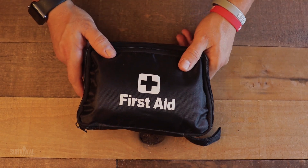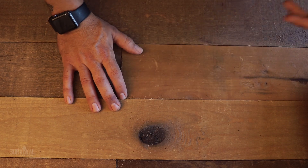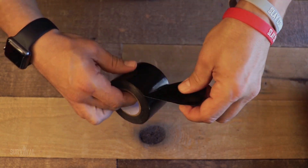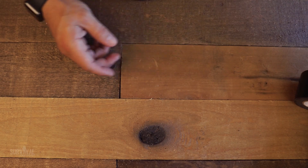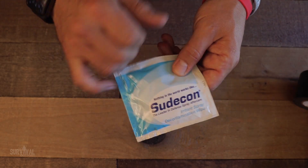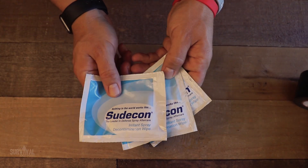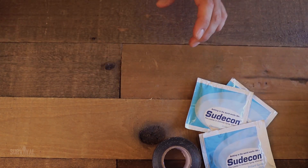Now let's talk about the tweaks and modifications I've made to this kit, because everybody needs to customize a little bit. First, I started adding some of their brand duct tape — having some sort of adhesive beyond just the medical tape is definitely a good idea. Second, I wanted to be able to deal with getting sprayed in the face with some sort of irritant like pepper spray. These wipes are super effective at relieving that pain and restoring sanity so you can stay in the fight. I have three of them and I know from personal experience they work.